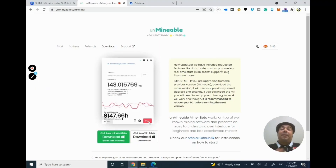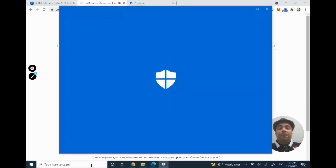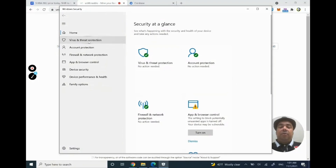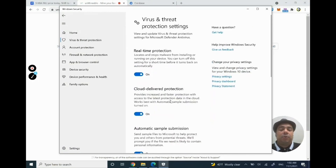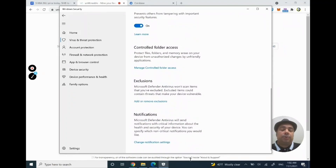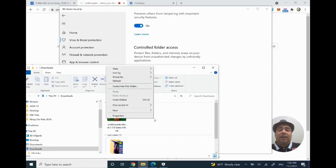Before I find and open the file, I need to make sure Windows will allow me to run it. If you try to run it right now, Windows will try to delete it because it doesn't consider it a trusted source. So you need to go to Windows Security and click on Virus and Threat Protection. Under Manage Settings, you'll need to scroll down and create an exclusion.